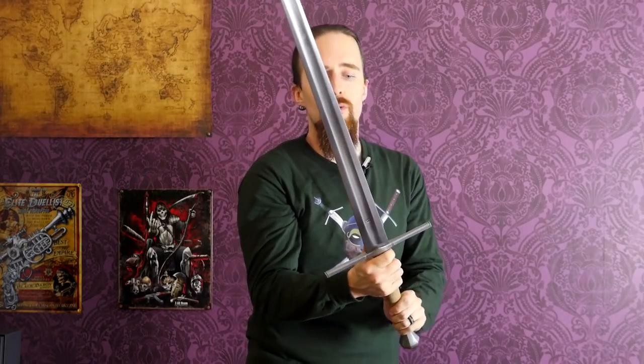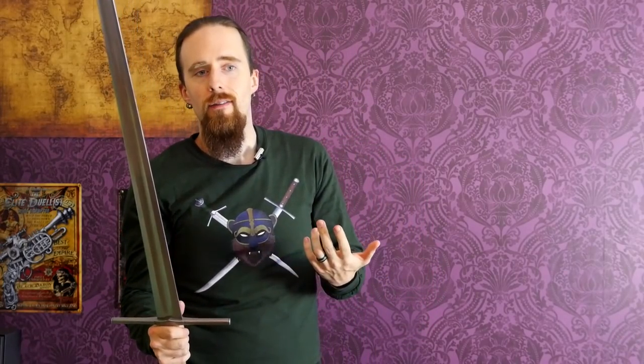With the thumb grip on the other hand, I'm not holding it like this, but I'm rotating it so the flat is forward. The cut happens at basically the same angle, but it is a different mechanic, and this allows you to throw cuts that otherwise would be really awkward or inefficient.